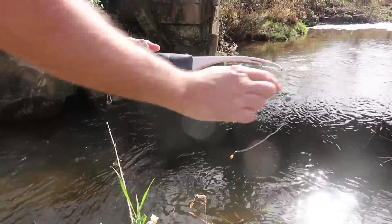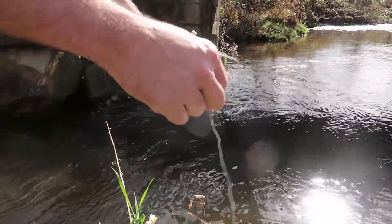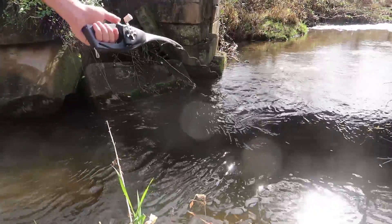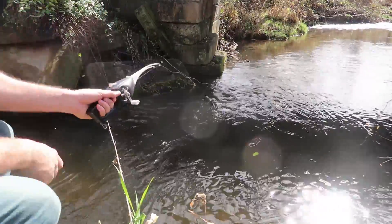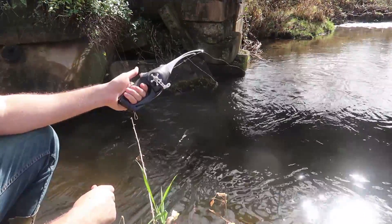Look how easy it is — you press it right here, release the line, and then you drop it. On a stream like that, it's perfect. Lock it, then you can give it a little tension. And now let's sit and wait. This is a cool folding fishing pool.